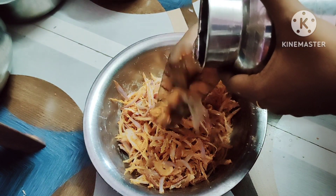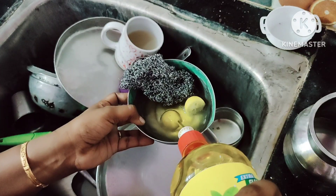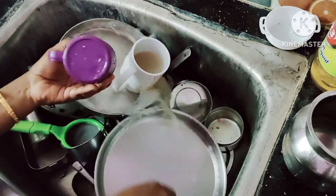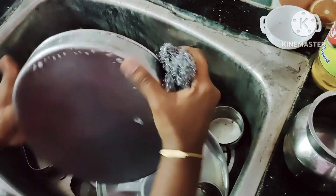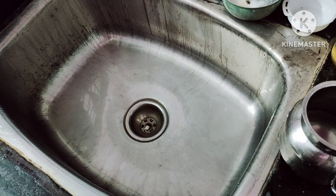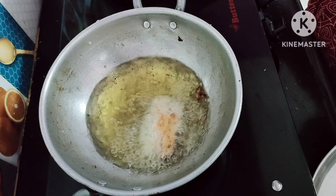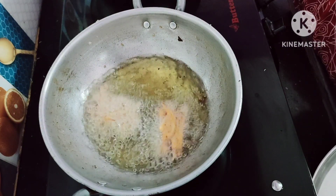I will cut it in small slices and add a little stuff. I will add the olive oil.